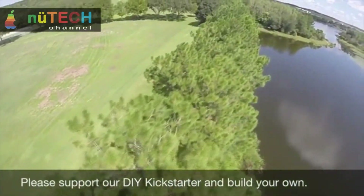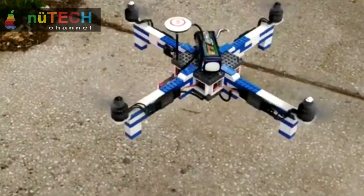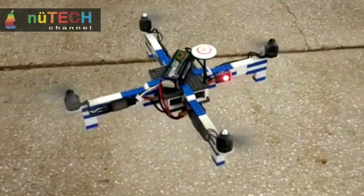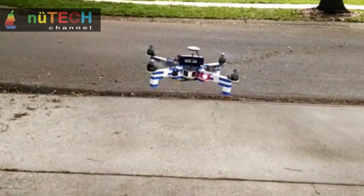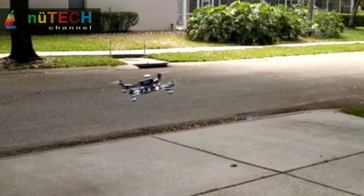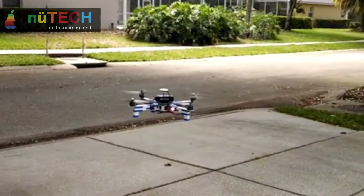5. Advanced yet easy-to-use flight controller for stable flights. 6. High quality materials and components and genuine LEGO bricks. 7. Designed with multiple safety features like a return-to-home option; softest props possible but still able to lift a larger load like a GoPro.